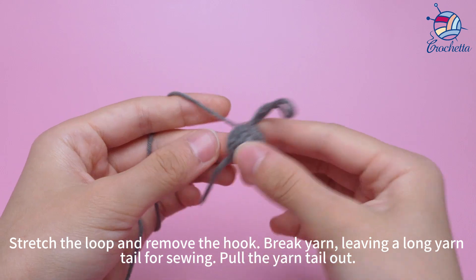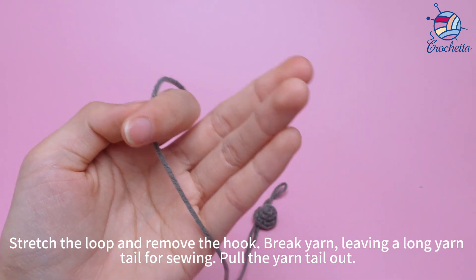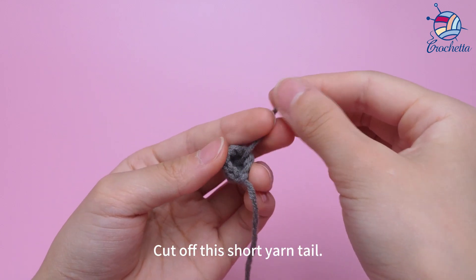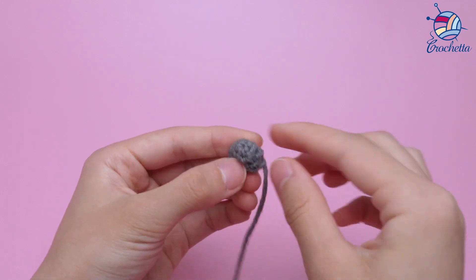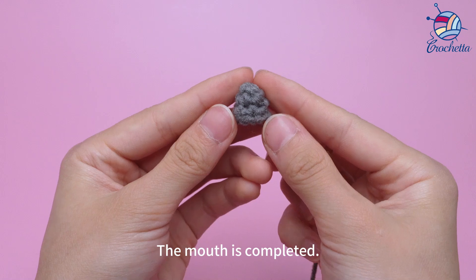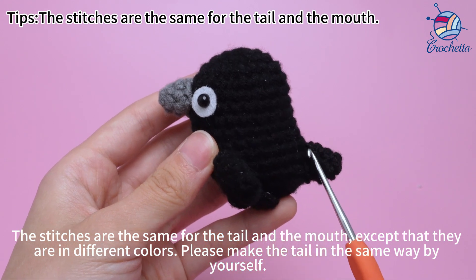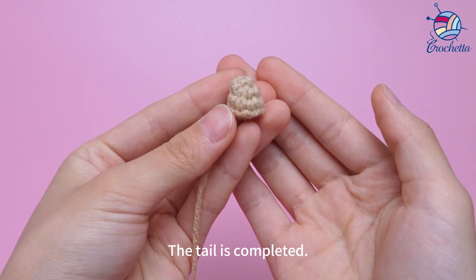Stretch the loop and remove the hook. Break yarn, leaving a long yarn tail for sewing. Pull the yarn tail out and cut off the short tail. Make some adjustments. The mouth is done. The stitches are the same for the tail and the mouth, except that they are in different colors. Please make the tail in the same way by yourself. The tail is completed.